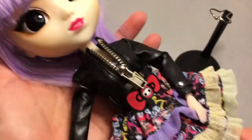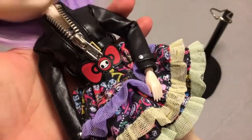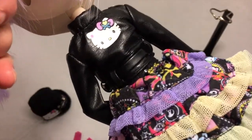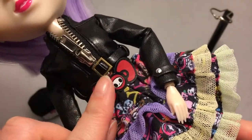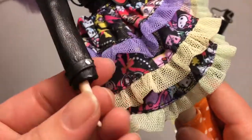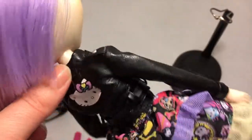Her outfit is gorgeous. First we'll take a look at the jacket — it's like a faux leather with Hello Kitty on the back. It's a real zipper detail on the front with this little belt and buckle, and it's got beautiful details around the cuffs and the shoulders.